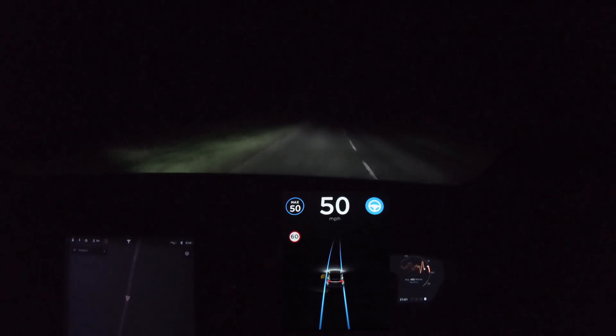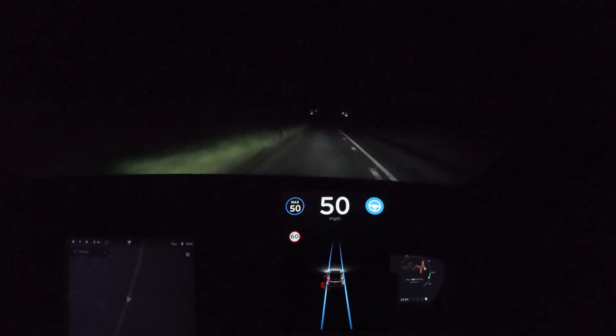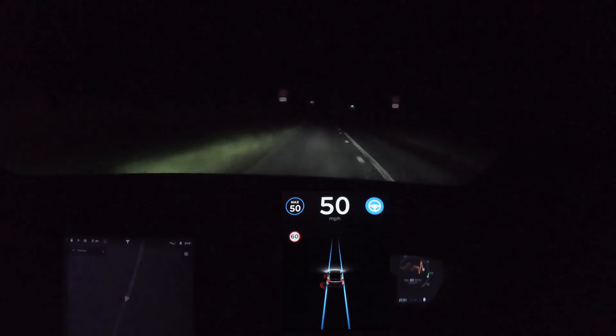We're kind of going into darkness now. I've actually spoken to Tesla because I feel that my lights are set quite low and should be slightly higher. Apparently you can adjust it if you were towing, but this is the correct setting - although I just feel it should be a little bit higher so I can see further when they're not on full beams. There's a little dip here to the right, but it handled that very nicely with no problems.